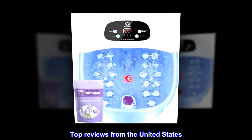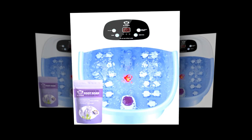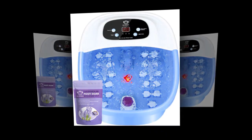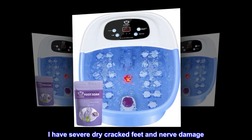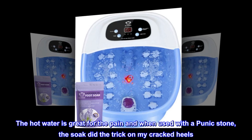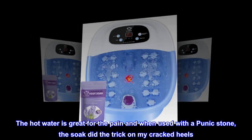Top reviews from the United States — perfect little foot bath. This foot bath was great for the price. It did exactly what I needed it to do. I have severe dry cracked feet and nerve damage. The hot water is great for the pain, and when used with a pumice stone, the soak did the trick on my cracked heels.